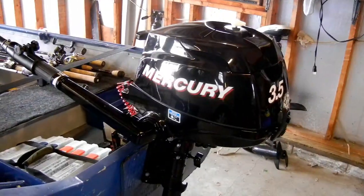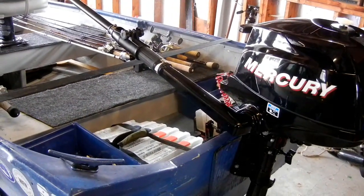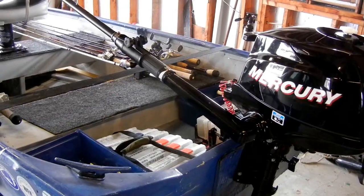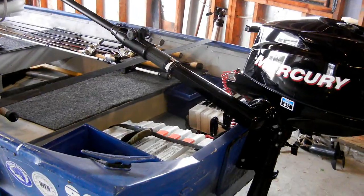Hi, Steve Von Brandt here for the Bass College. Just thought I'd give you an idea of how you can set up a small boat to be more functional. This is the 14 foot V bottom that I use for small lakes and ponds where we're not allowed to launch our nitro or the launching ramps are just too bad.